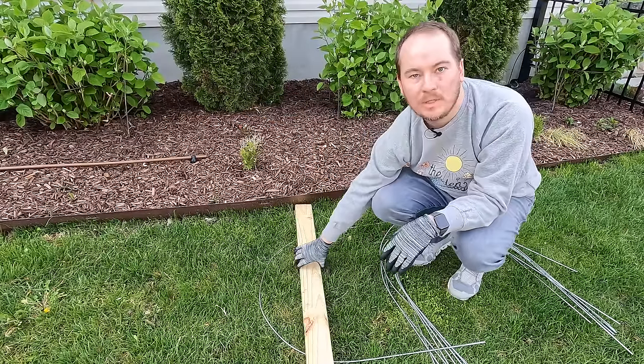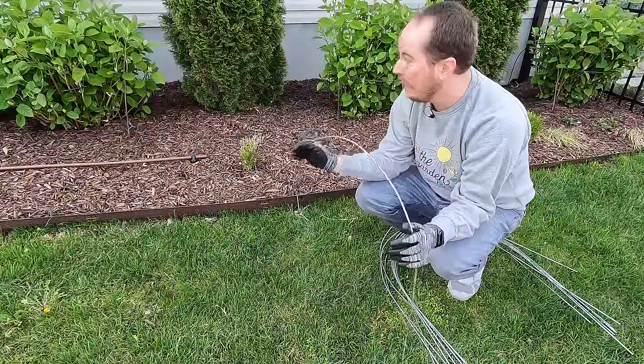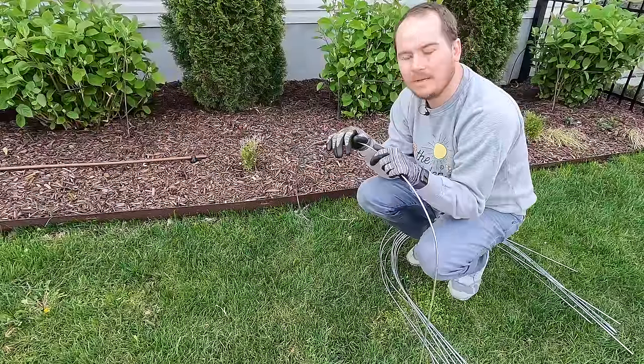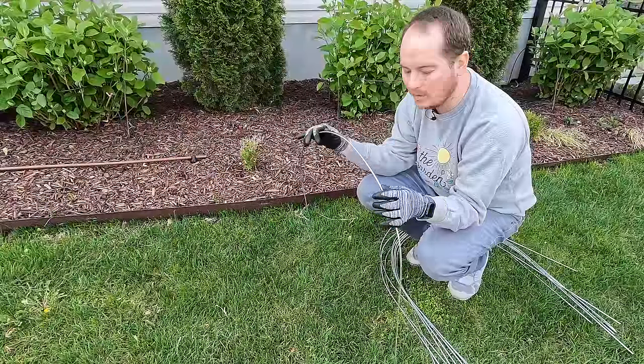At this point you could spray paint these. They're made of steel so they will rust a little bit. In fact, after they rust a little bit they'll be a little less noticeable in the garden. After they get some rain on them it won't take too long to rust, and then you'll have something that's kind of more hidden in the garden.